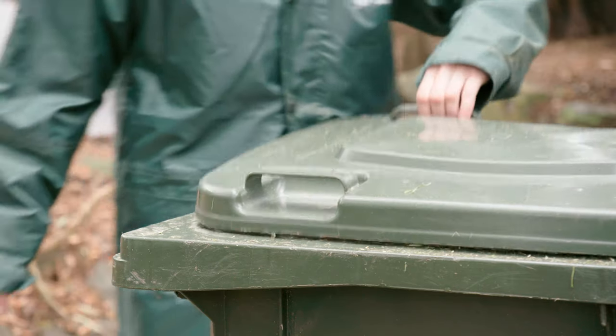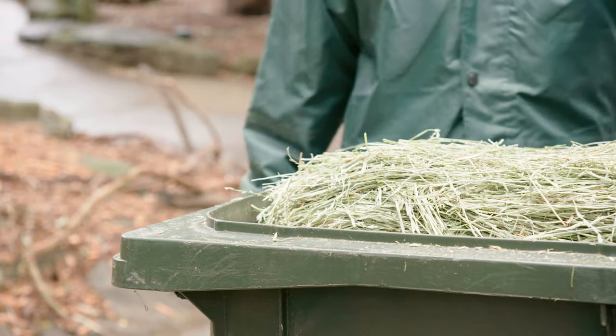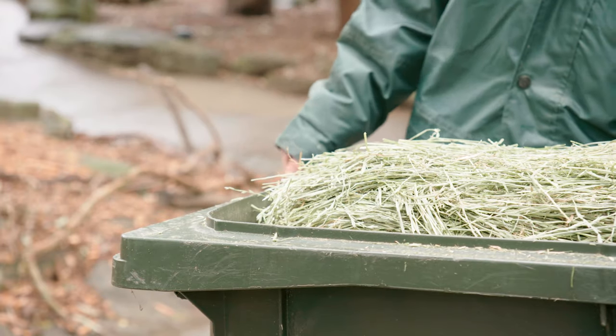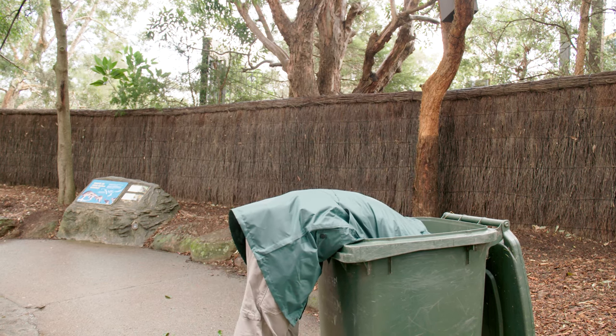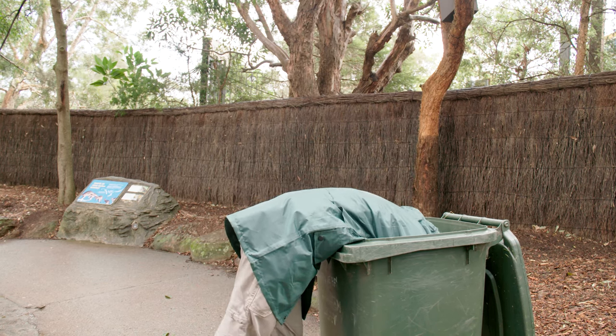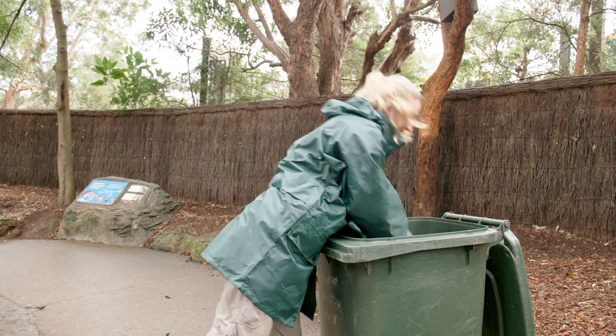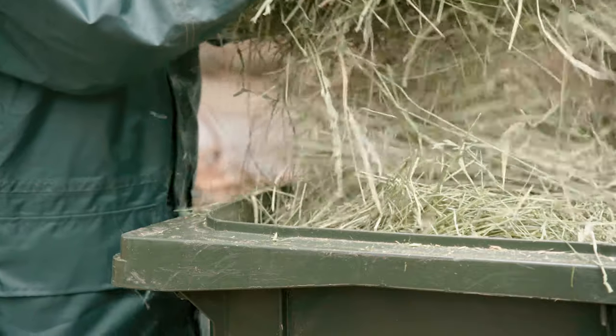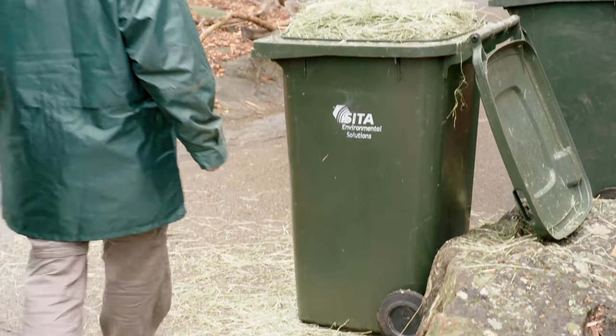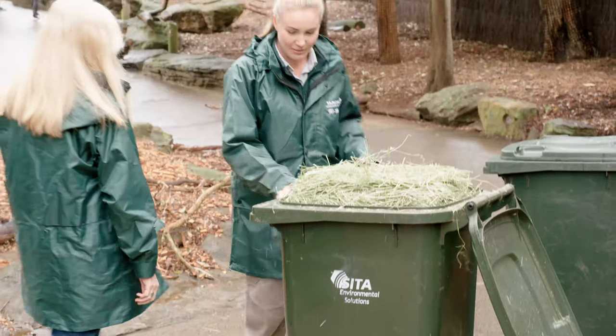On Section we'll often have these very large bins that we have to sort of bend into to get the hay bale out to feed the animals, and once you get to the lower end of the hay bale you end up having to pretty much go right into the bin — sometimes having to tilt the bin backwards to reach the bottom. Also, some of the staff on Section are a little bit shorter, so